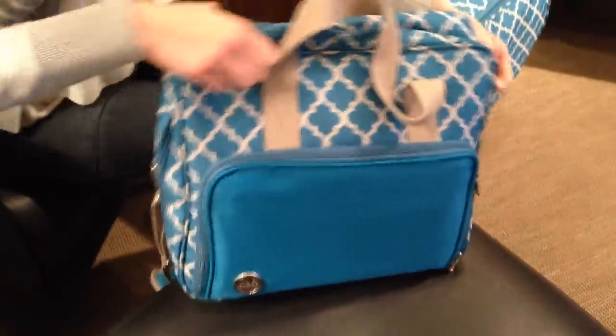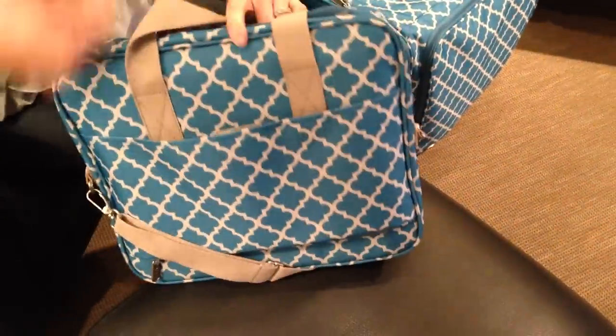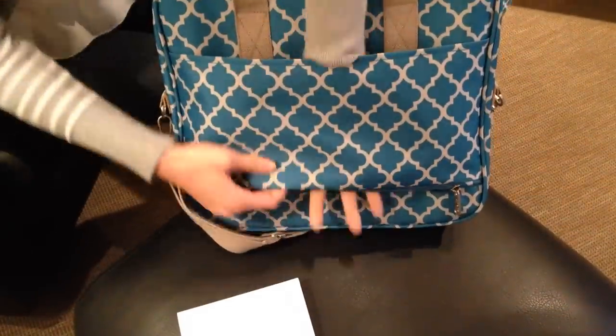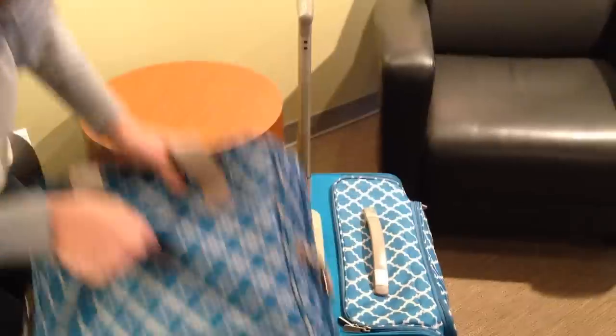there is another pocket that you can use to store your supplies. My favorite part about it is if you unzip that, you can use it as storage — come over here and look at this crafters bag.